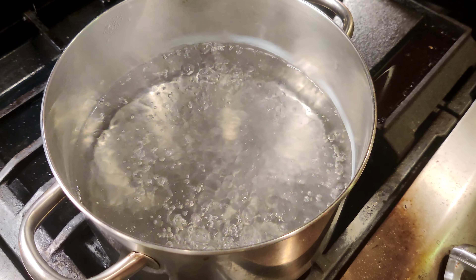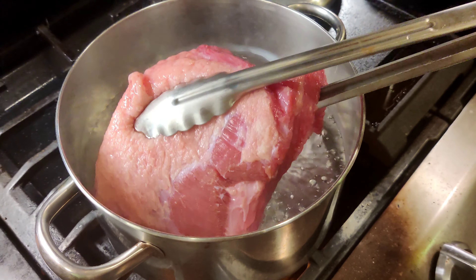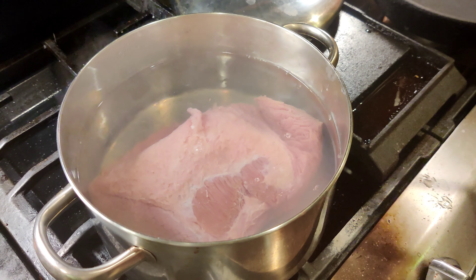So once the water is brought to a boil, you want to place the corned beef fat side up. Set the timer for five minutes.